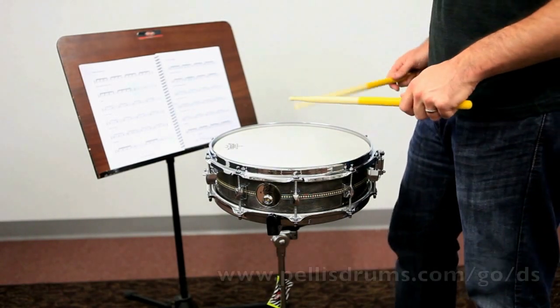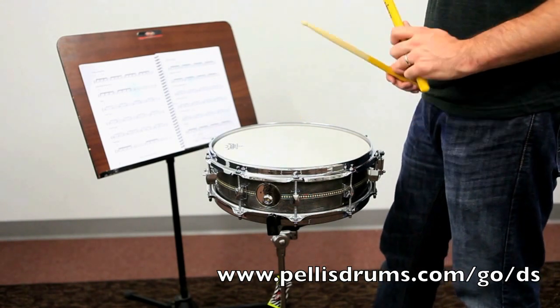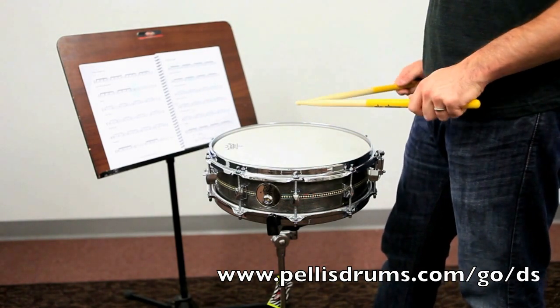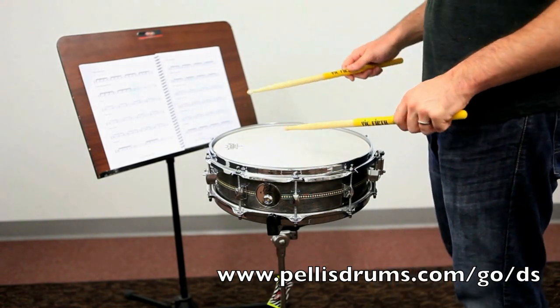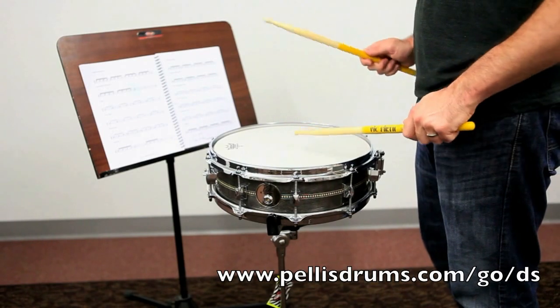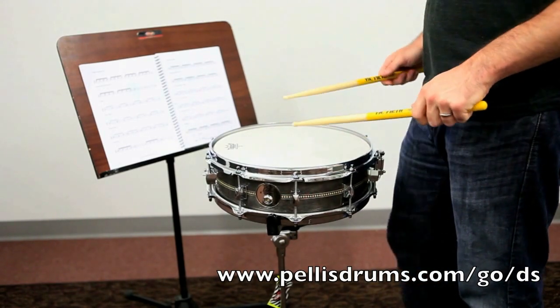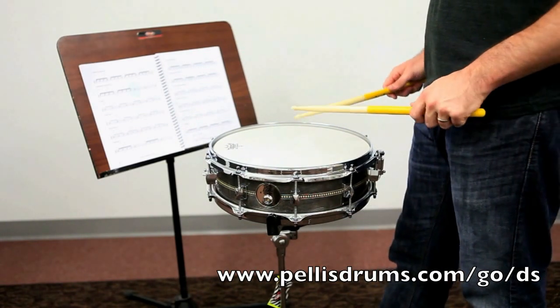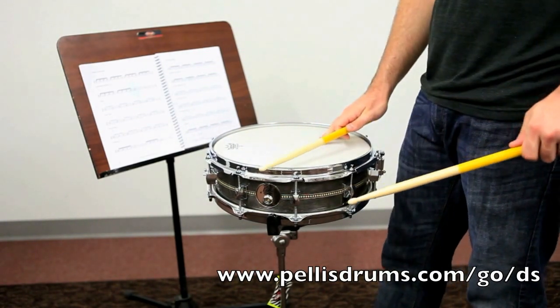First you have to know a flam. A flam is when you drop both of your sticks at almost the same time, with one coming down just close enough to the other to create a flam — which sounds like this. But it's not sixteenth notes like that — that is not a flam.